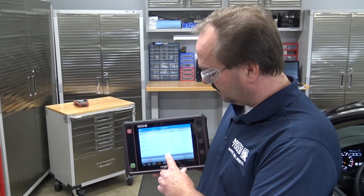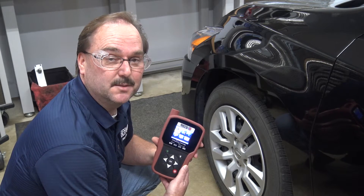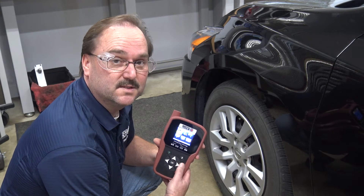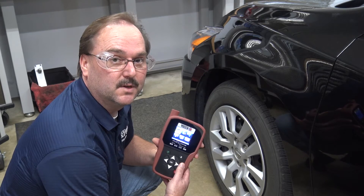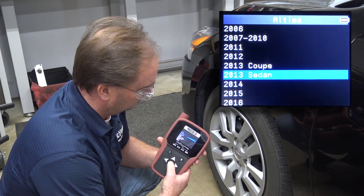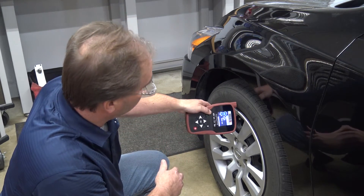Using the Max ME, initialize the relearn procedure by hitting the start button. The next step is to use the Max TPMS tool to activate the sensors on the vehicle. Use the Max TPMS tool to access the vehicle make, model, and year. Once this is done, you can trigger all the sensors on the vehicle to complete the relearn process.